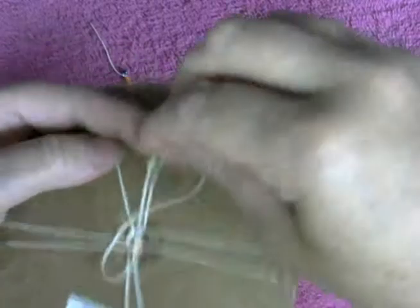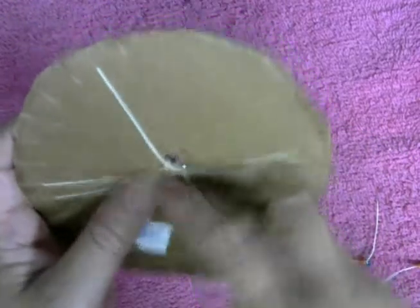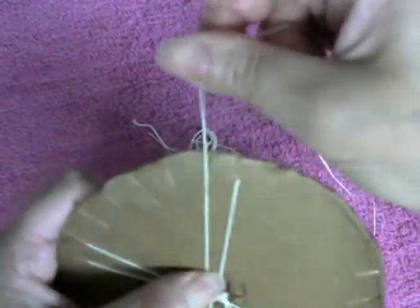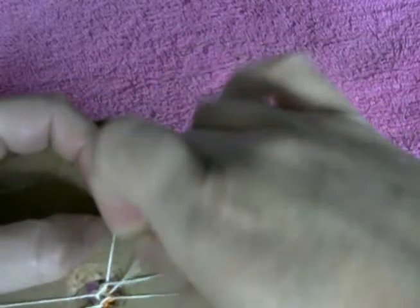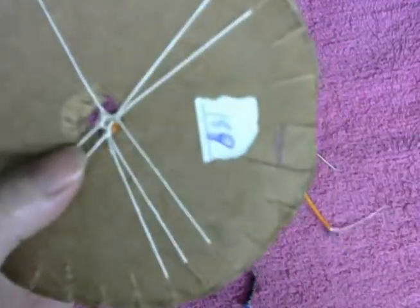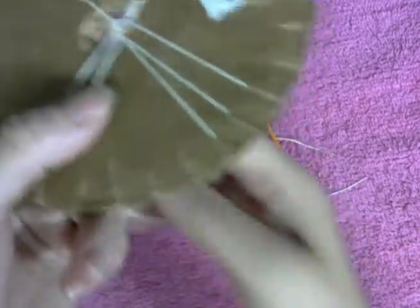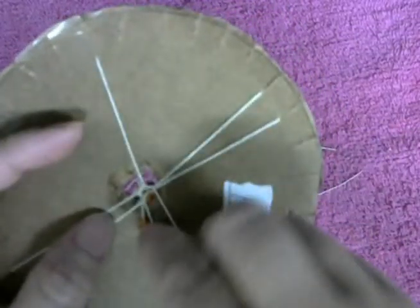Turn to the left, grab the right one, put the CB into the middle, the string down into the right. Grab the left, put the CB in the middle, put it up into the left, turn to the left. Now we get the left one, put the CB down into the middle, and the string up into the left, turn to the left.